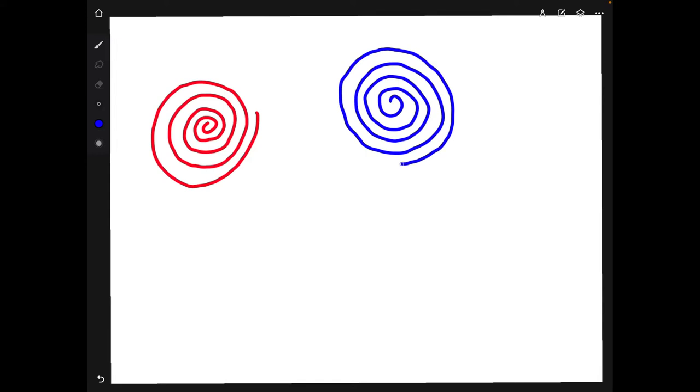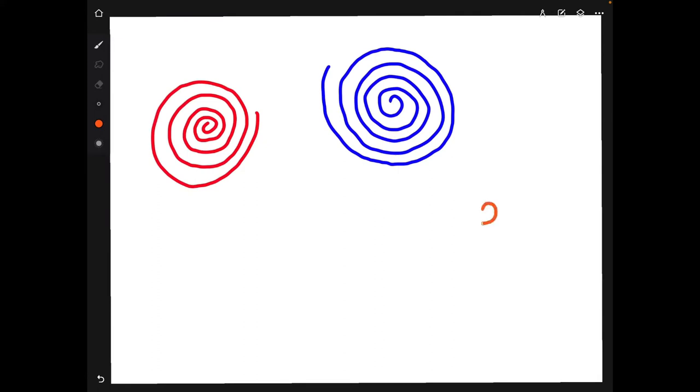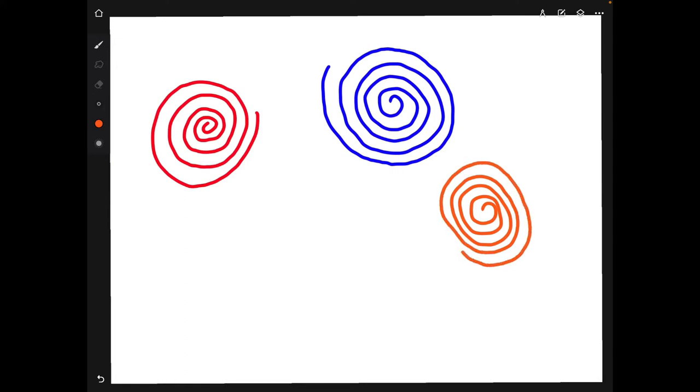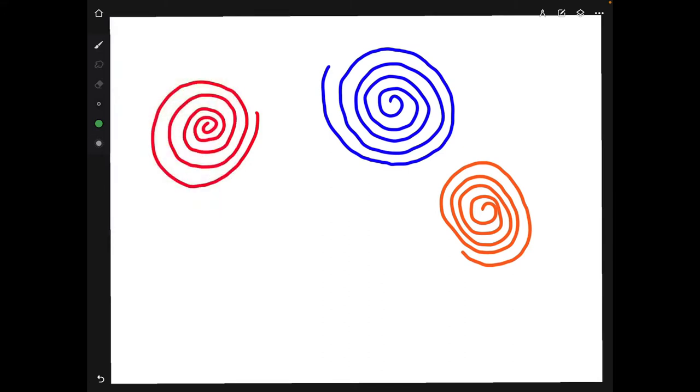I'll make it almost the same as the other one — actually, I'll make it a little bit bigger. Change the color again because we want three of them. Let's go with a nice warm color. Another spiral — it's okay if you make a mistake; you can see my spiral kind of loops and touches each other, and that's okay. Then we're gonna add another layer of spiral inside the other spiral. I'm gonna start from the inside and kind of go on the outside, trying to find the line. It's okay if they overlap or touch.